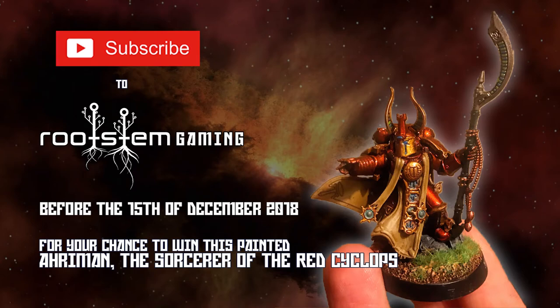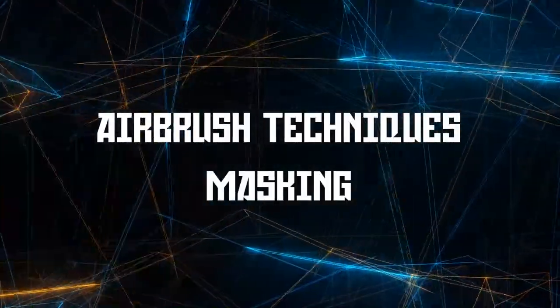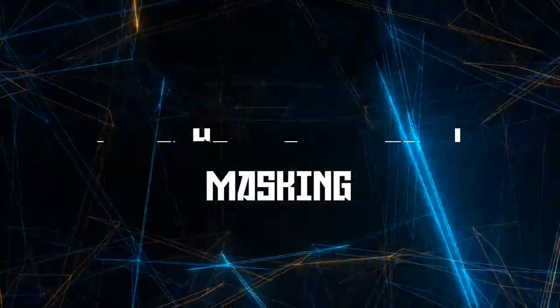Subscribe to Rootstem Gaming before the 15th of December for your chance to win this Arriman painted figure. Hi guys, welcome to the channel.